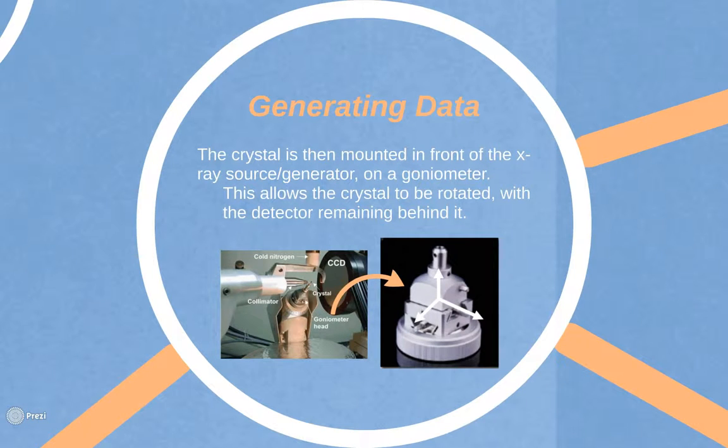The next step is the generation of the data. The crystal must be mounted in front of the X-ray source or generator on a goniometer. This allows the crystal to be rotated with the detector remaining behind it. X-rays are then generated. There are two common ways to generate X-rays: by producing X-rays using the bombardment of a copper anode, or by using a synchrotron.